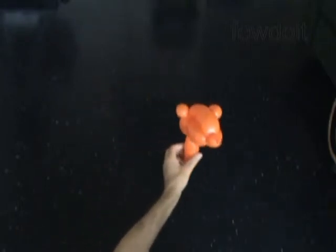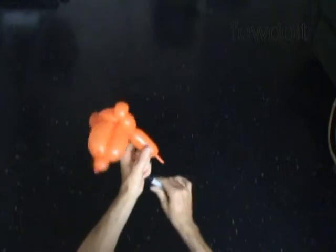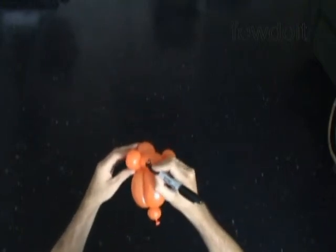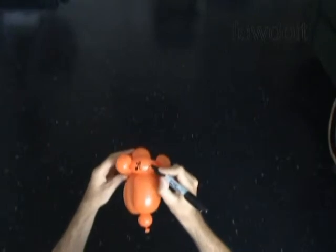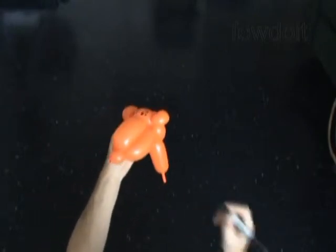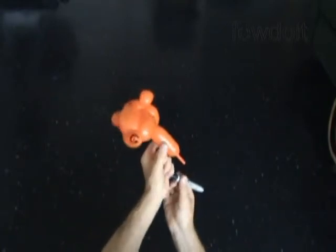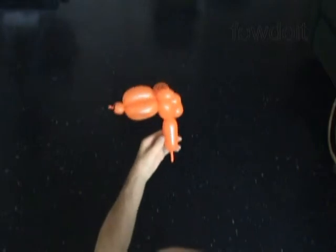Now I'm going to use a permanent black marker to draw the face of the tiger — eyes, then we draw the whiskers, and the nose. Actually, we could use a black balloon to make the nose bubble. Congratulations, we have made the hat of the tiger!